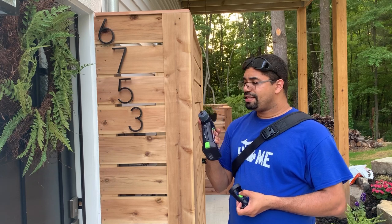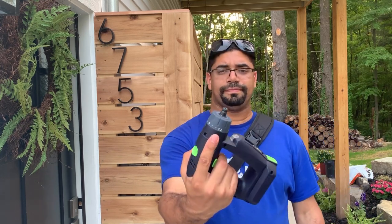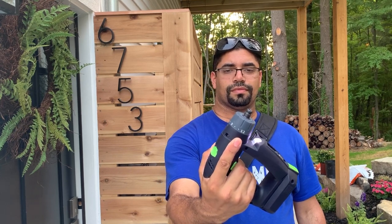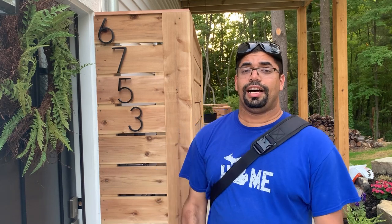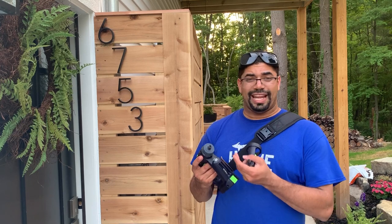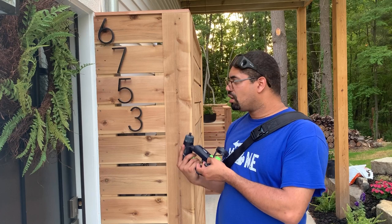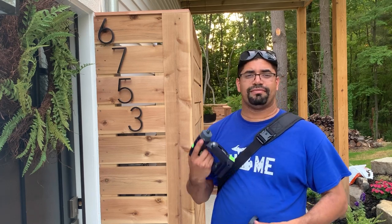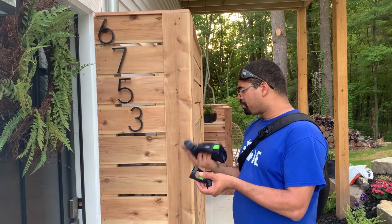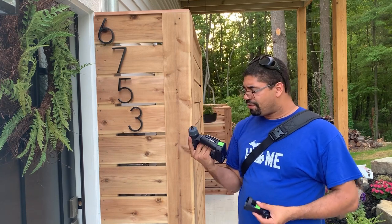The other thing I love about this is how sensitive the trigger is — very gradual. With my Rigid that's a bit harder to achieve, so I love that there's more finesse with this drill. If you're doing more delicate pieces — we were doing hardware on this — that was really great, because with the Rigid you could just go real quick and suddenly you've stripped a screw. So I love how this drill is more delicate for those situations.